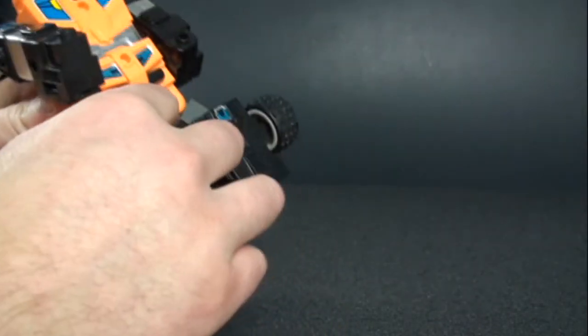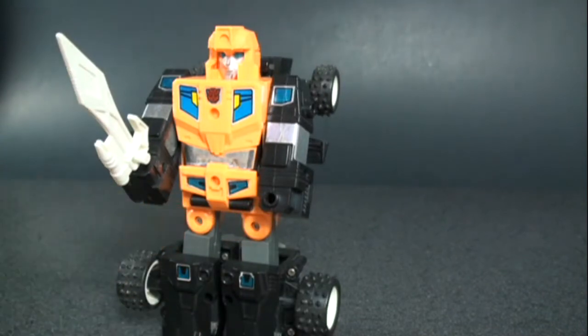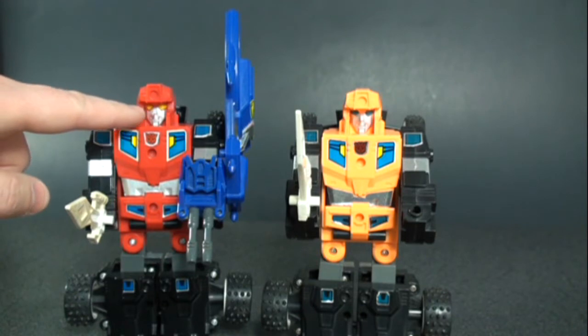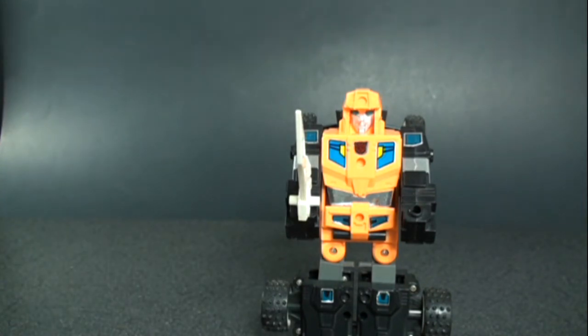Let's look at some comparisons. First up is Blacker. The coloring from the vehicle modes carries over into robot modes. Blacker has yellow eyes where Gripper has blue eyes, though the stickers are the same and the swords are the same design and color. Blacker does come with a gun, which becomes Road Caesar's head, and a shield, which becomes Road Caesar's chest plate.